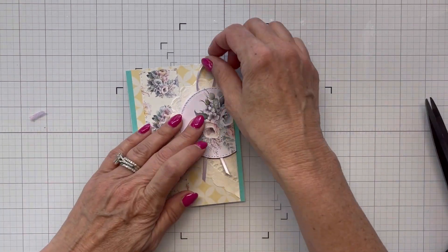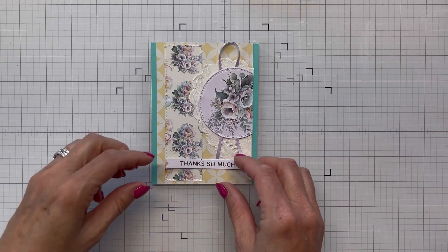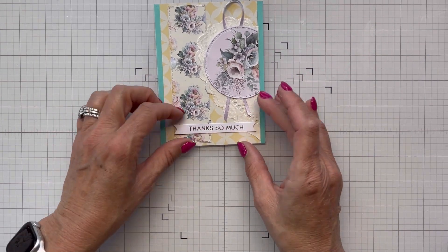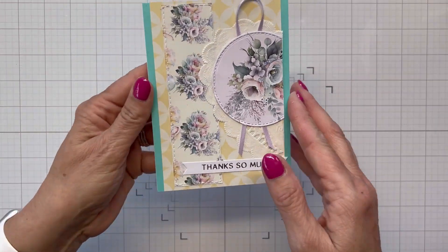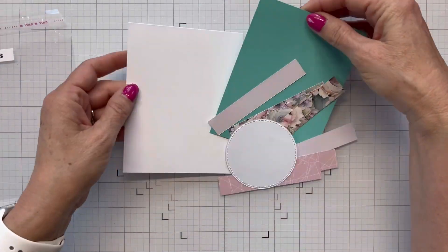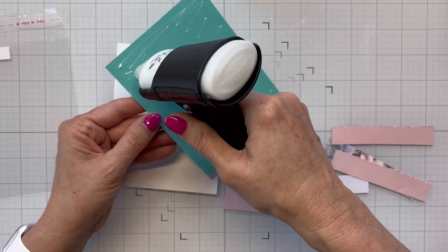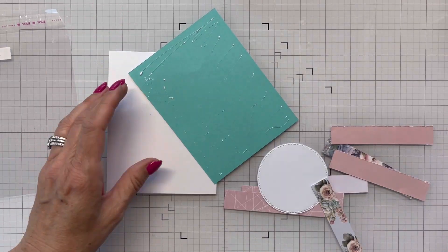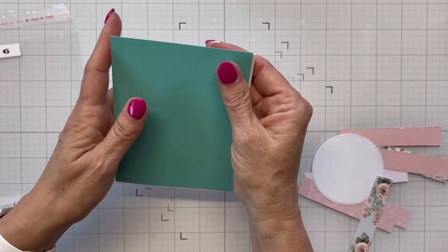I trimmed up my ribbon — it looked a little long — and I think it looks really pretty. I'm debating whether to bring a sentiment in and I decide to go with 'thanks so much' — I can always use a thank you card and I think most people can too, so it'll go nicely in this set. That finishes off card two and I think it's beautiful. Now we're going to do our third card, sketch six — the one where you line all those strips of paper up right next to each other. I'm getting this teal or aqua colored paper laid down.